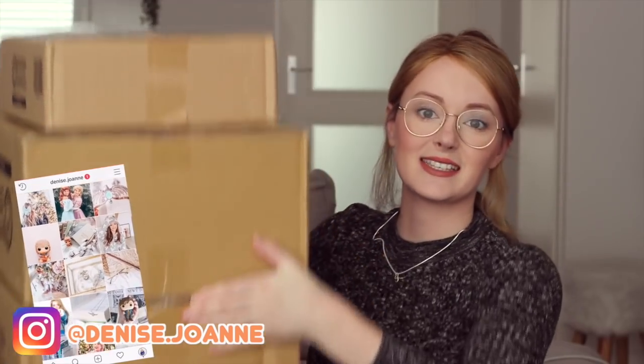Hey friends! Welcome back to my channel. Today I'm unboxing three boxes from the Japanese claw machine game Toreba. I've talked about this game before on my November favorites video. It's an app that allows you to use real claw machines in Japan, and if you manage to win something, they will actually ship it out to you for free. So I've been waiting for these three boxes to come in so I can unbox them with you guys. Let's get into it.